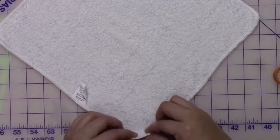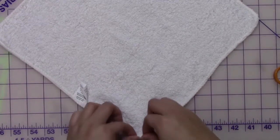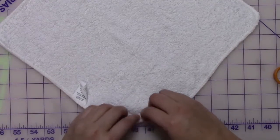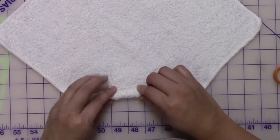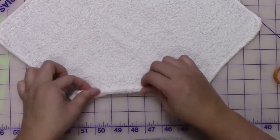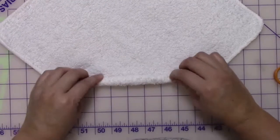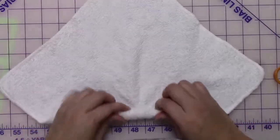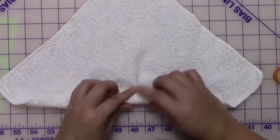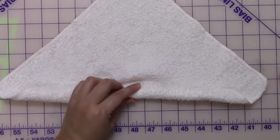So you're going to lay out a piece of washcloth and you're going to start on one corner and start rolling it towards the middle. You want to keep the roll very tight and remove the tag or tuck the tag in if you have one on your washcloth, and just keep rolling until you get towards the middle.